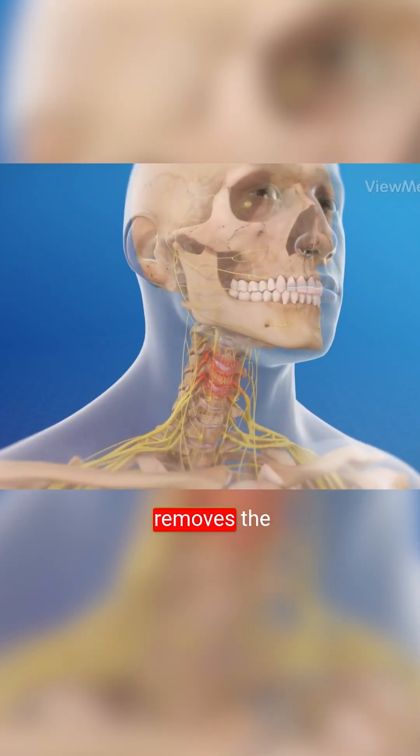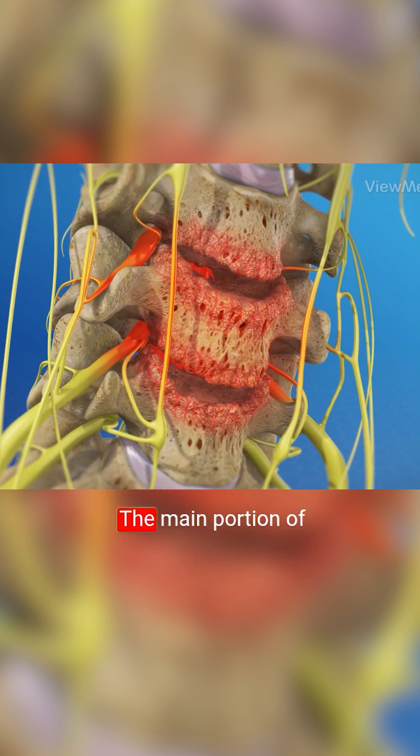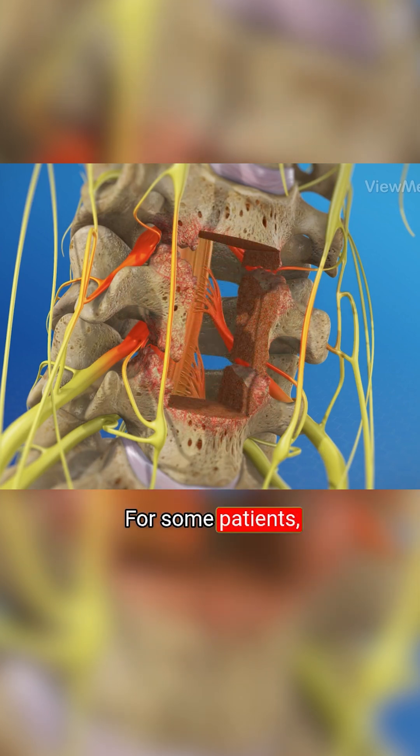The surgeon removes the spinal discs above and below the damaged vertebra. The main portion of this bone, called the vertebral body, is removed. For some patients, more vertebral bodies and spinal discs may need to be taken out. If bone spurs or other structures are pressing against your spinal cord or spinal nerves, your surgeon will correct these problems too.